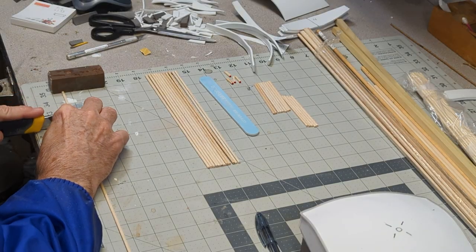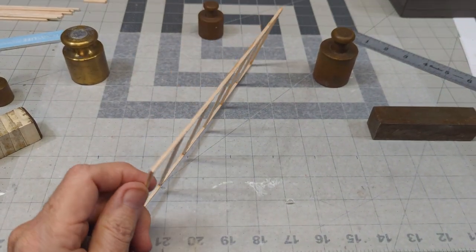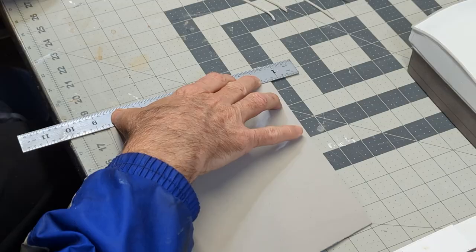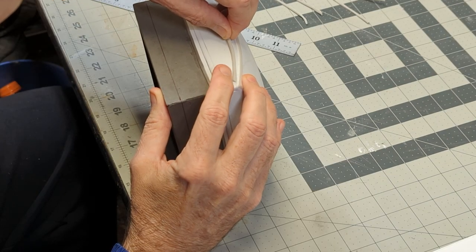Next, I use small square dowel rods to create window panes and super glue them together. To create the illusion of wood trim, I hold a box cutter at a 45 degree angle and make angled cuts.